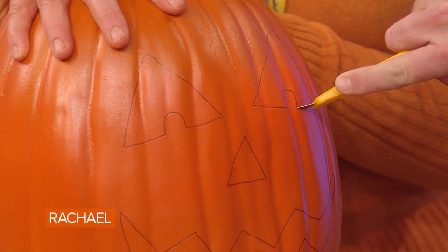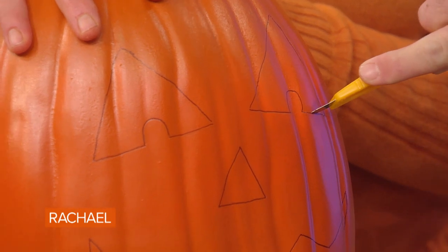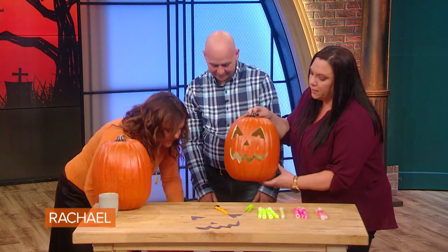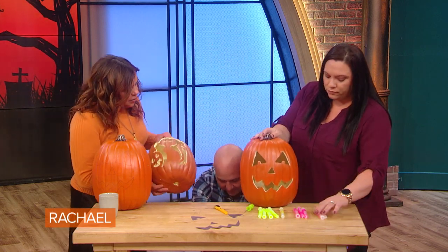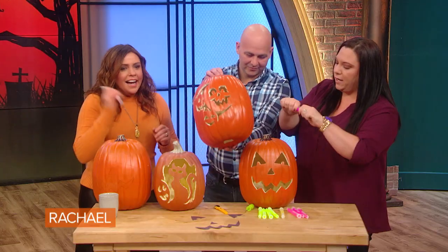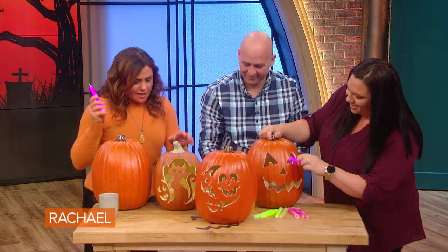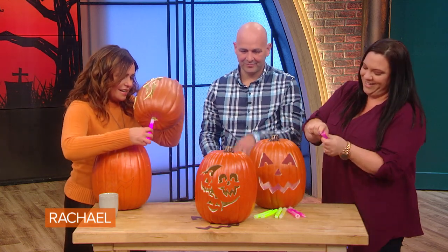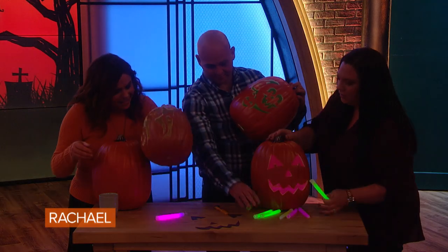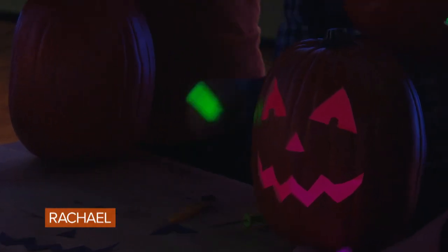The good thing about using fake pumpkins is that you don't have a big mess. Here's our finished product of the pumpkin that we were just cutting — these are amazing. And to illuminate them, you can take a glow stick, crack it, and shake it up, then throw it in there. The nice thing is you can put whatever color you want inside, and you can change it.